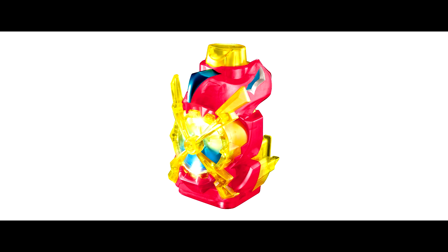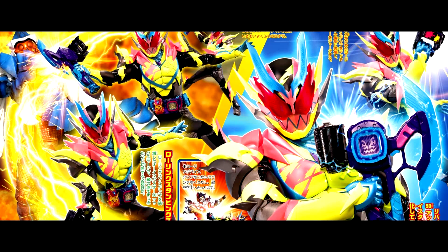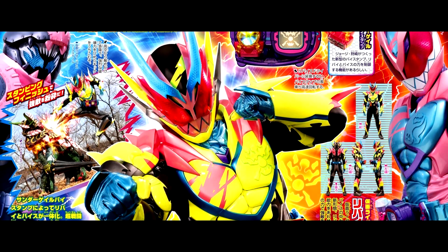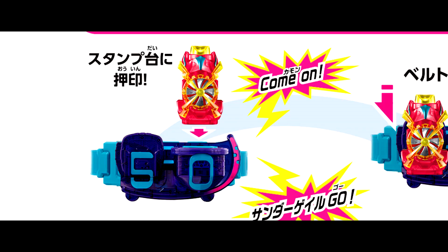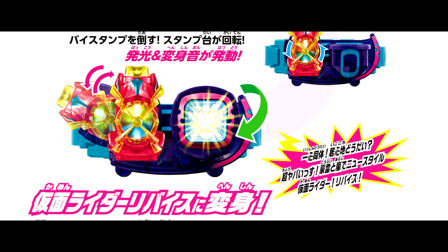Next, let's see the Thunder Gate By Stamp. This new By Stamp is used with the Device Driver by Ikki to henshin into the new device power. For the henshin part: first, stamp the By Stamp on the Driver. Second, insert the By Stamp into the belt, push the button on the By Stamp and the windmill will rotate. Third, topple the By Stamp and henshin.